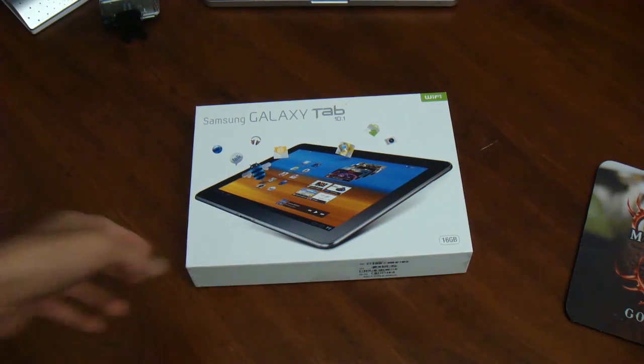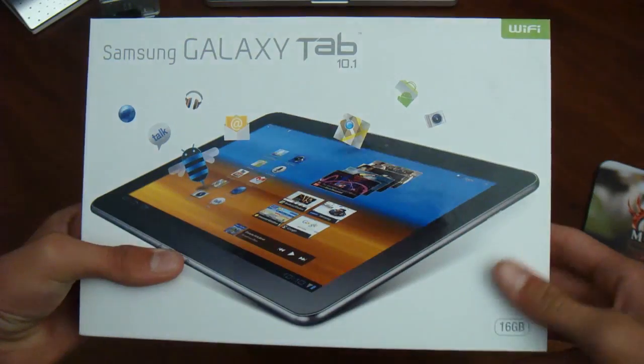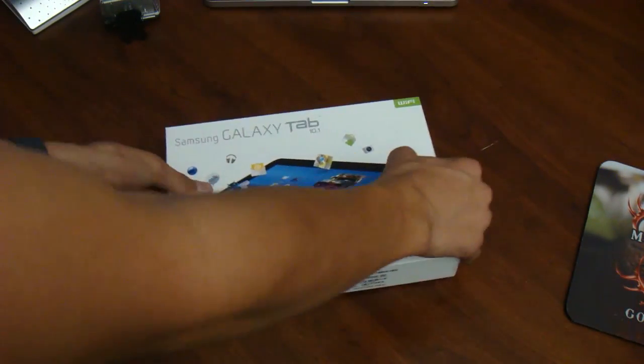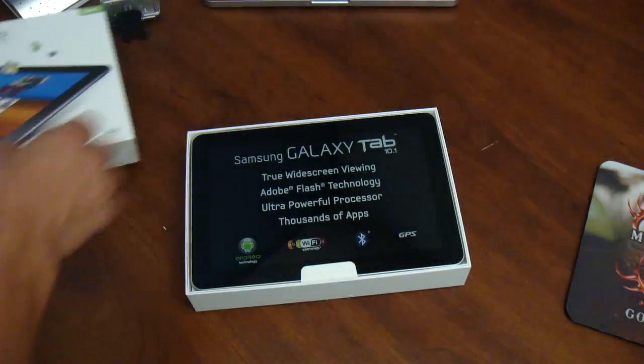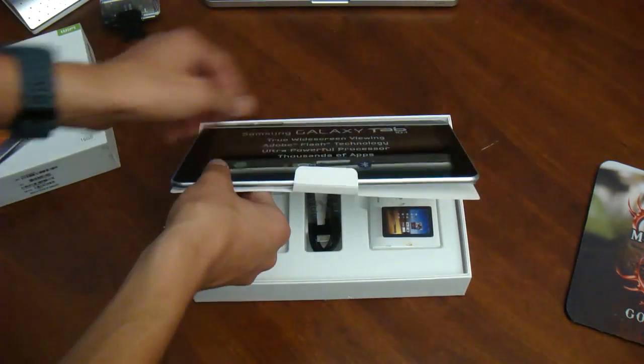Hello there everyone, today we have an unboxing of the Samsung Galaxy Tab 10.1 Wi-Fi Edition. Let's go over some of the hardware specs here. It's got Tegra 2 1.00 GHz along with 1 GB of RAM and a 1280x800 WXGA display. It's running Android 3.1 Honeycomb.